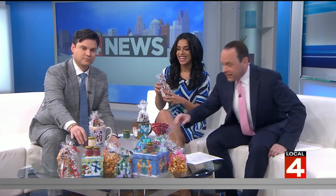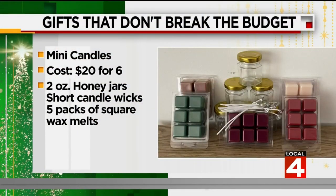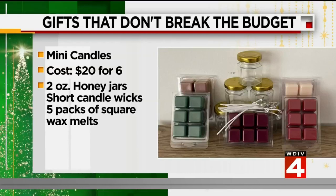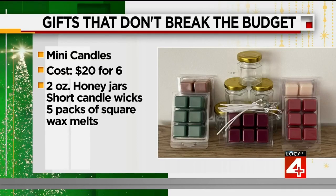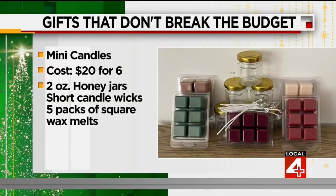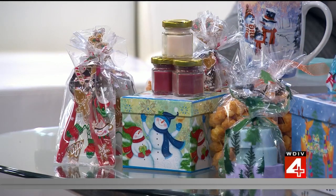Next is something great for the home — mini candles, like the ones you see right here. For the mini candles, you'll need two-ounce glass jars, short candle wicks, and square wax melts. You glue the wick in the jar, then melt the wax with a double boiler — a glass dish over a pot of boiling water — and pour the wax into the jars and let them sit and harden. These cost about $20 for six mini candles. The scent varieties include winter pine, vanilla snow, gingerbread, hot apple cider, and sangria.